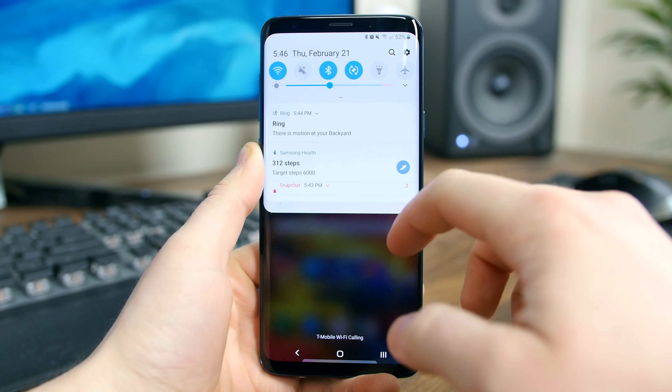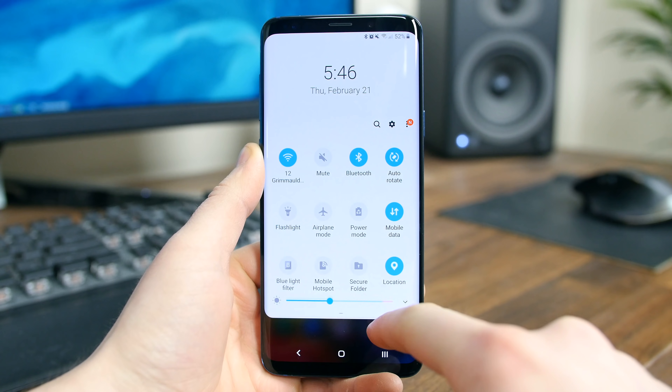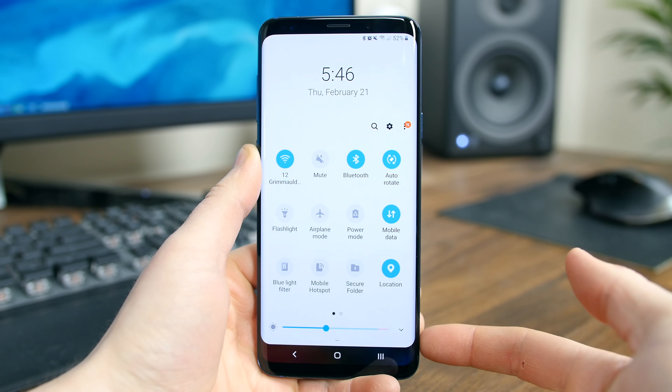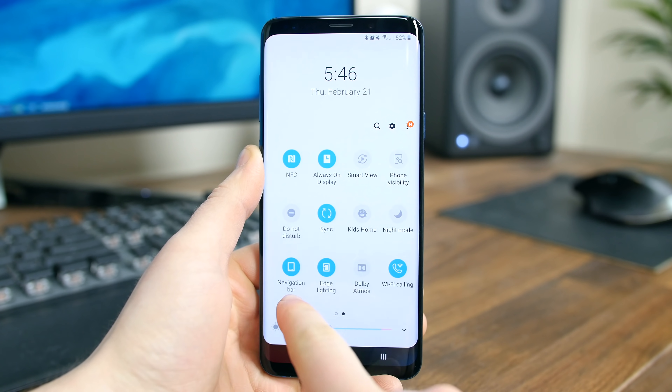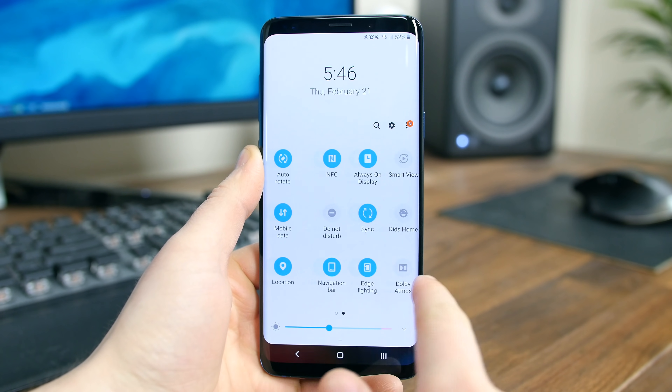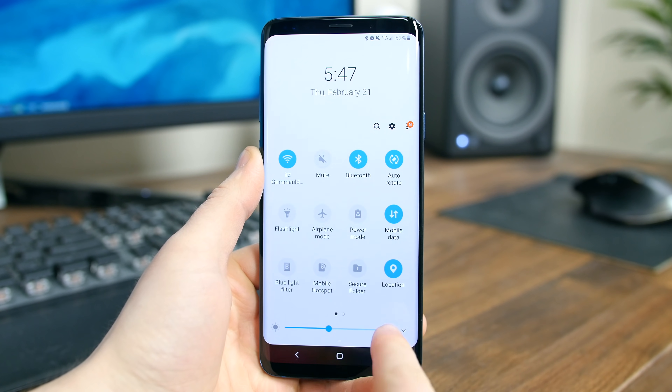We'll see a similar design with the notification panel and quick settings, where the icons appear much larger, much flatter, and simpler in appearance. When you expand the quick settings, they get shifted much further down on the screen and the brightness toggle is at the very bottom of the screen, which is way easier to reach with your finger.